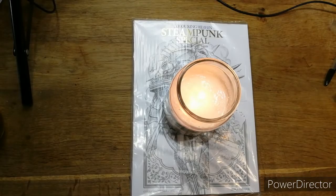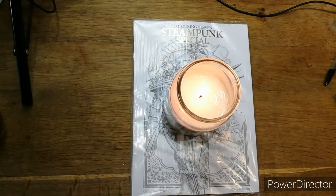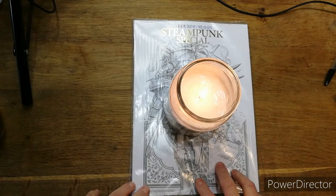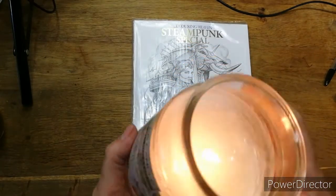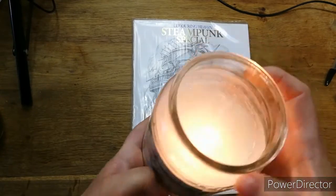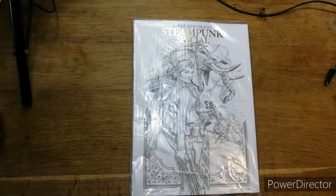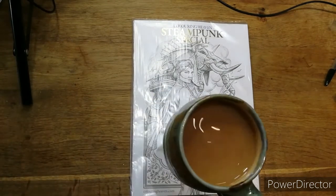Hi my lovelies, it's Cal from Cal's Crafts. Welcome back if you've been before, and hi if this is your first time. I've got my candle lit — it's a Yankee Candle Jasmine one. For anybody that might need prayers, thoughts or positivity, know that that's lit for you. I've got a lovely cup of tea.